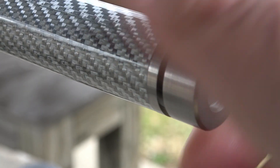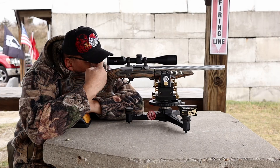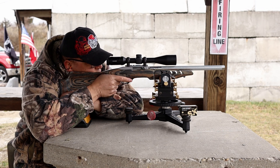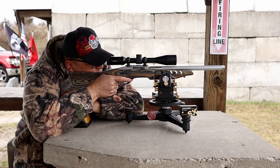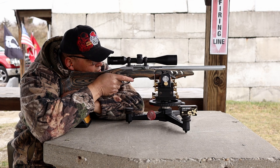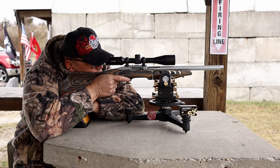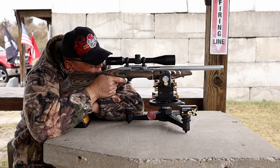Let's see how this thing shoots — enough with the chit chat. We're gonna put 10 rounds on that first target. Let's see what the Summit can do. Hopefully make my son jealous.